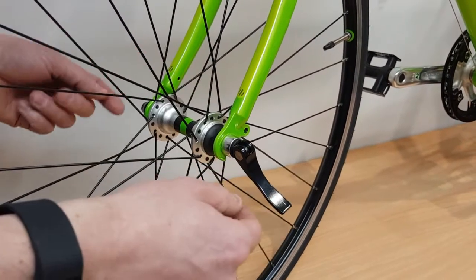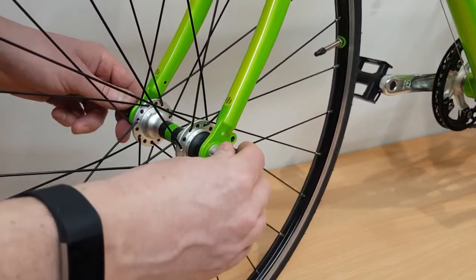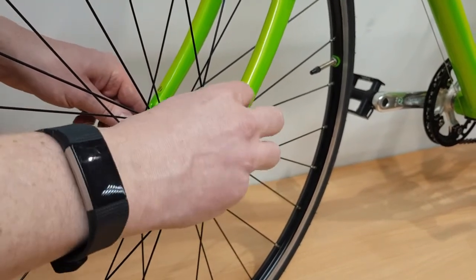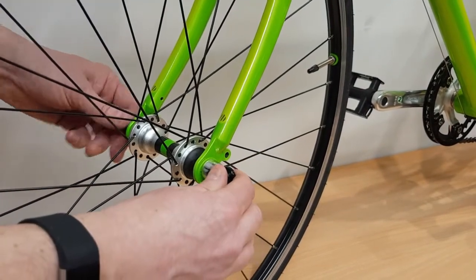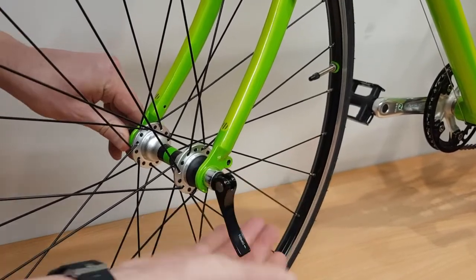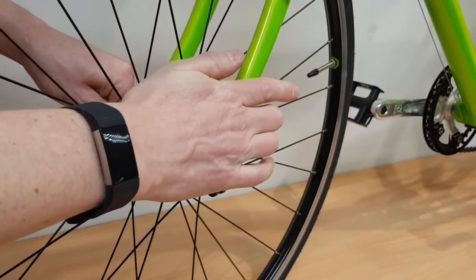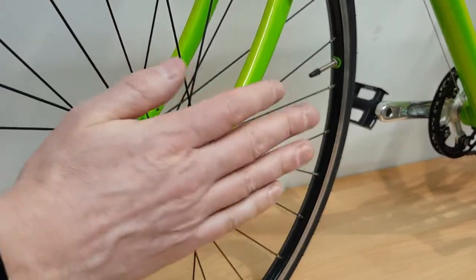With a quick release, you have a skewer through the middle, an adjusting nut on one side, and a locking lever on the other. When it's adjusted properly, the lever should be in position just in front of the fork — not touching, because that could hinder full closure. Adjust the nut so that about halfway closed you start to feel resistance on the lever. Then, using the palm of your hand, fully close it so it's nice and tight. When it's correct, you'll get an indentation on your palm from the lever.